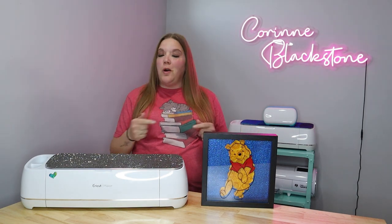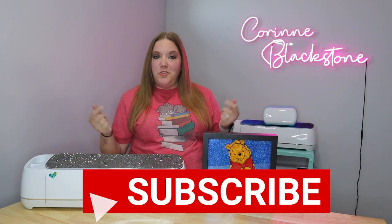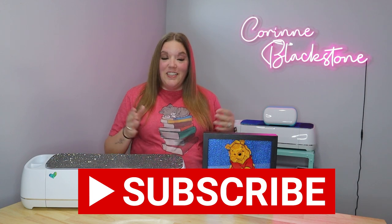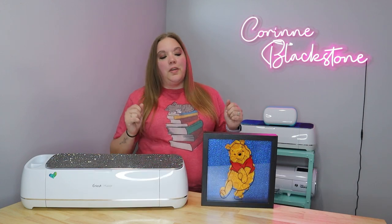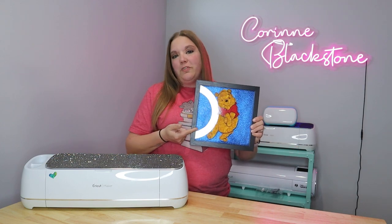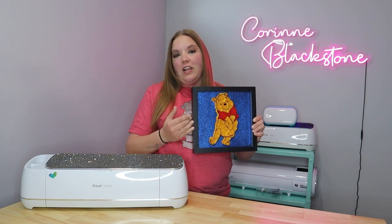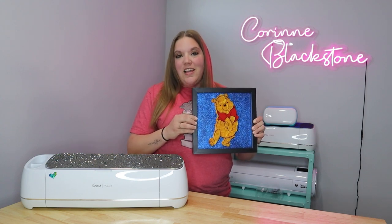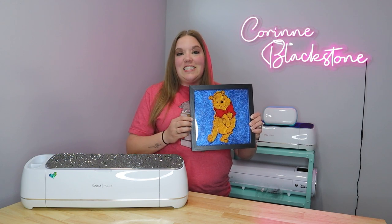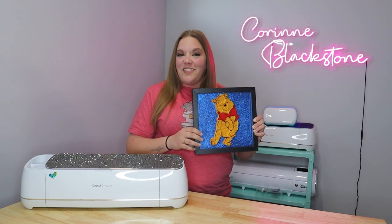Hi everybody, I'm Corinne Blackstone and welcome to my craft room. Before we get started, be sure that you're subscribed to my YouTube channel so you don't miss out on any fun crafty content we have coming. In today's video, we're going to make a really fun shadow box using some rolled paper flowers, vinyl, and some glitter cardstock to create this really cool flower Winnie the Pooh box. I'm going to show you how to cut out your flowers, size everything, apply everything together, plus some tips and tricks to rolling paper flowers. So let's go ahead and get started.